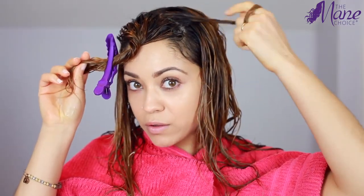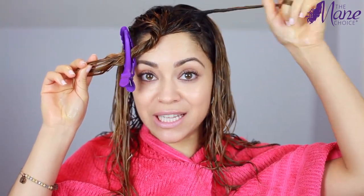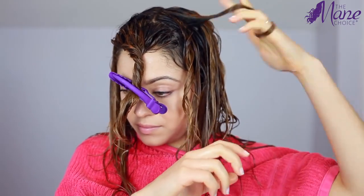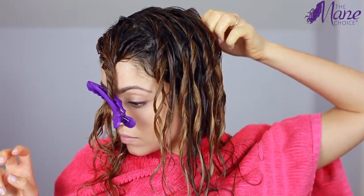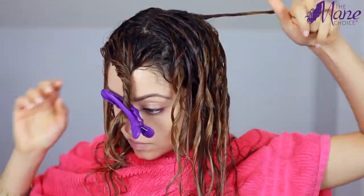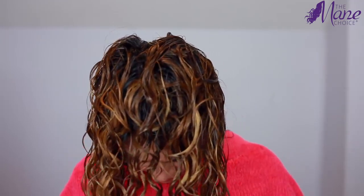Now I'm going to finger coil some sections of my hair on the top layer so my curls come out more defined and spirally. The product is all in and I'm finished finger coiling. Now I'm going to use my microfiber towel to absorb the excess water, and then I'm going to use my diffuser to dry my hair — I have the Conair Infinity Pro, and I use the low fan speed and the lowest heat setting.